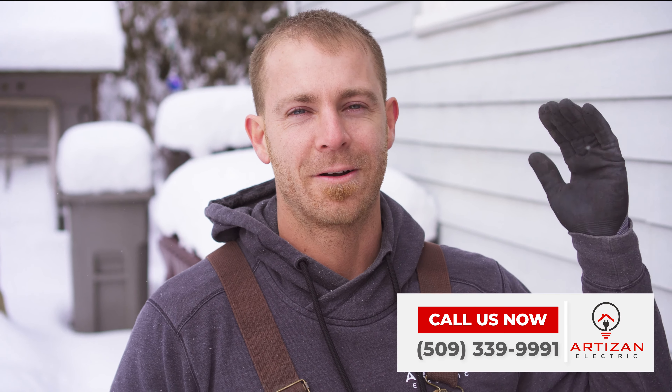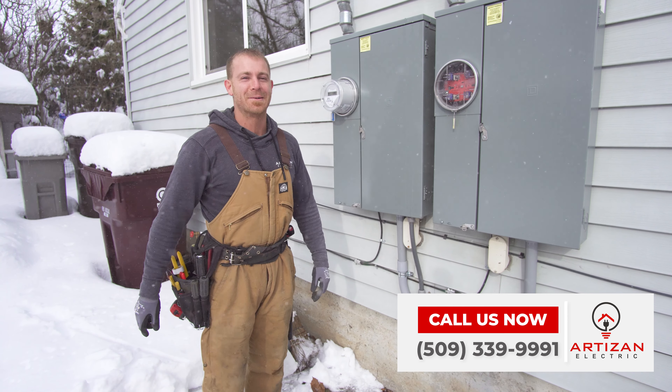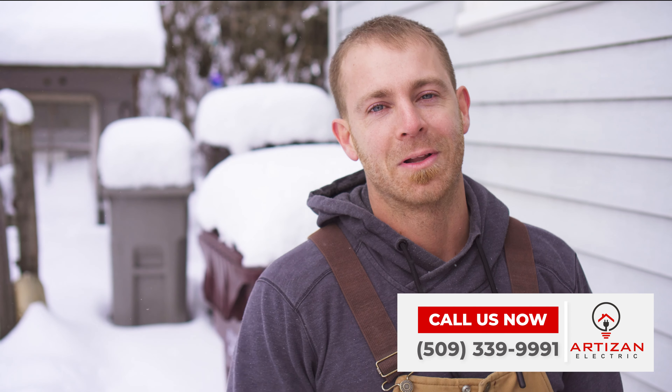If you got some problems — outlet switches that ain't working, or power in certain parts of your house that went down — give us a call and we'll come take care of your problems. I hope you guys enjoyed this video and we'll catch you back here for another episode of Plugged In.